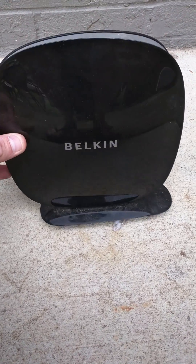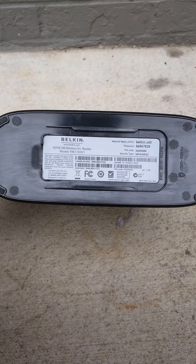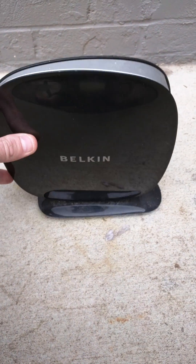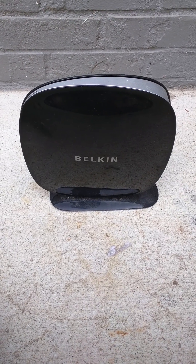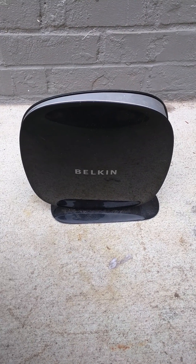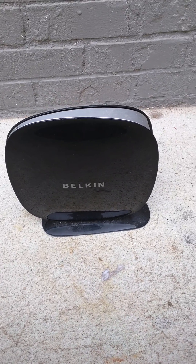I just want to make a quick video to show you guys how to fix this Belkin wireless router. Mine would always drop internet connection at least two or three times a day. I figured out a simple solution that I think will help everybody out. It's really easy and you won't have any more problems with losing your internet connection.